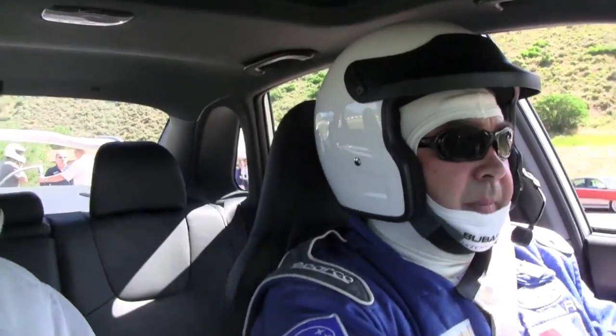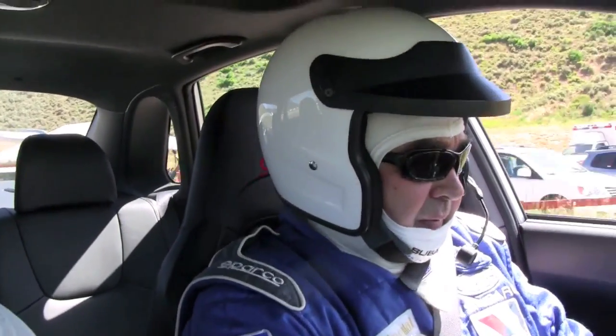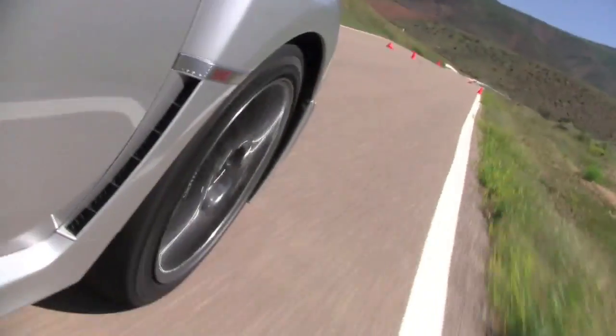So now we're in the 2011 model and John's going to drive it for us and we're going to see if and how this car differs from last year's model. We don't need any traction control here.